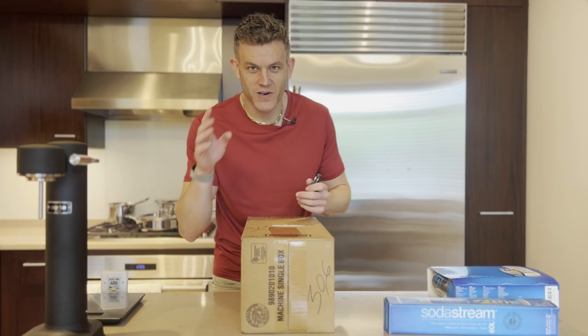So you just bought a new SodaStream Terra. What's in the box and how do you make your first sparkling water drink? Let's get into it.